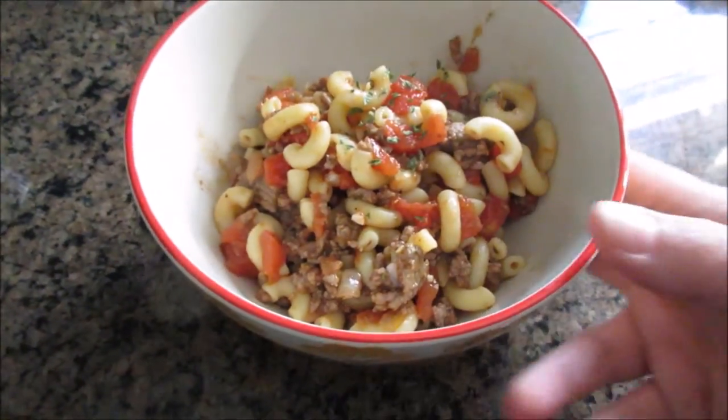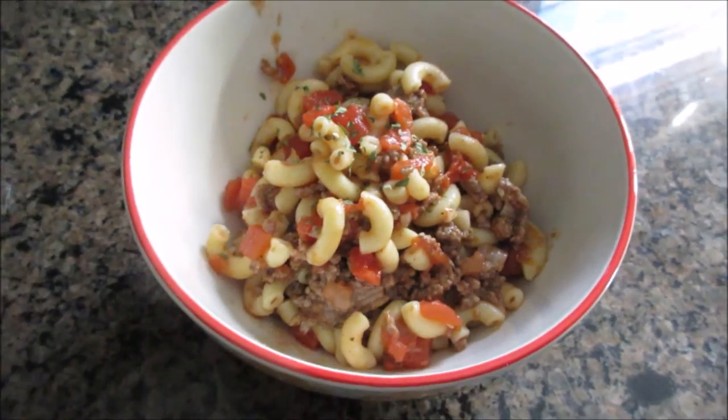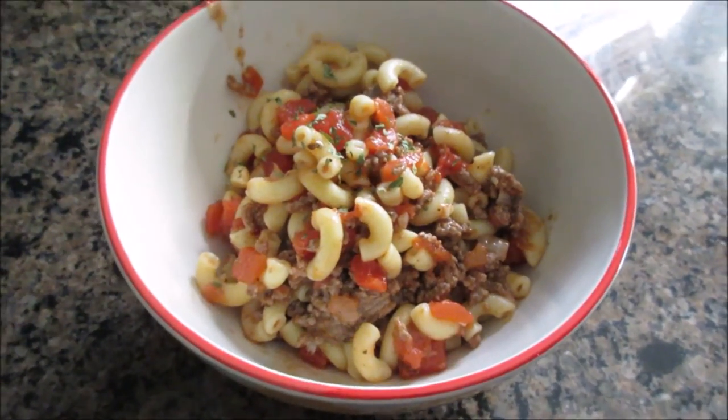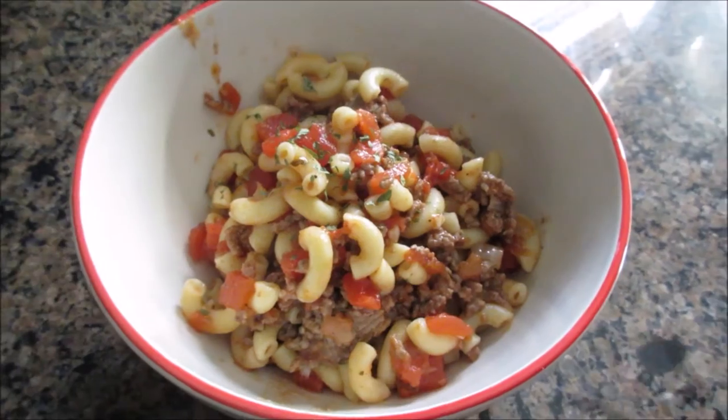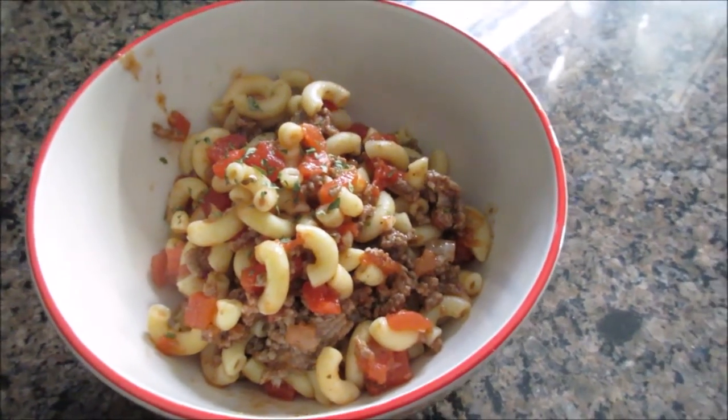And there you have it — a very simple, easy, quick dinner meal. Let me know if you make goulash and how you make it, because it's amazing how many different varieties are out there. I hope you guys enjoyed this video and we'll see you next time. Bye guys!